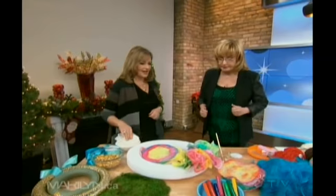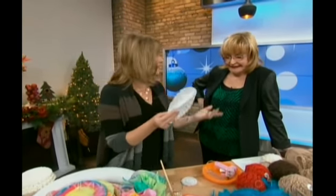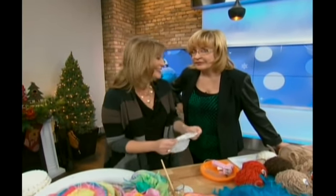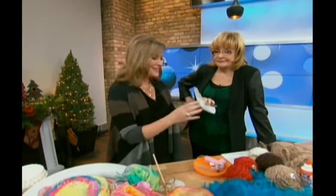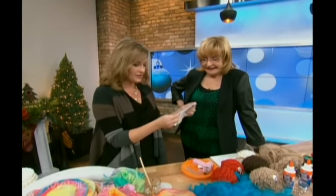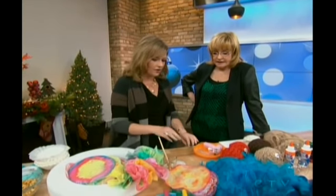The next thing is coffee filters. You have so many of these around your house, or at the office. You can use the round frilly ones or you can use the cone ones. And what we're going to do is color them. This is a fun idea that you can do with kids — kids of all ages love to do it.